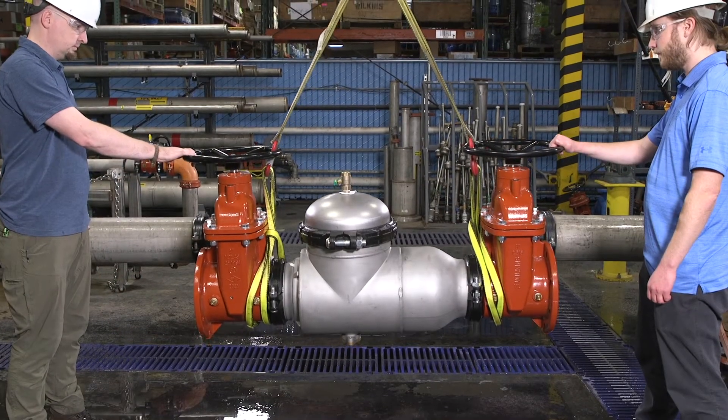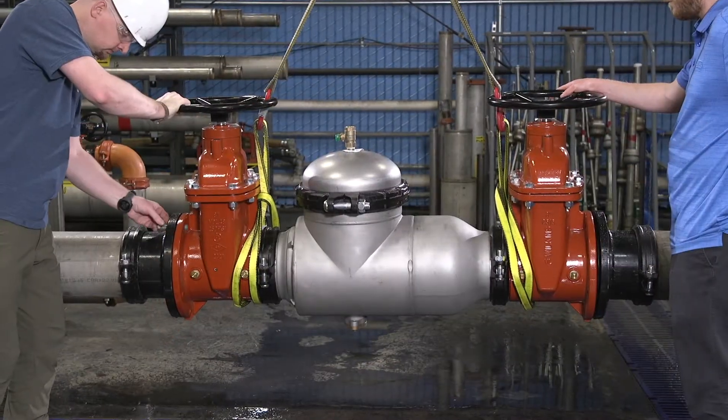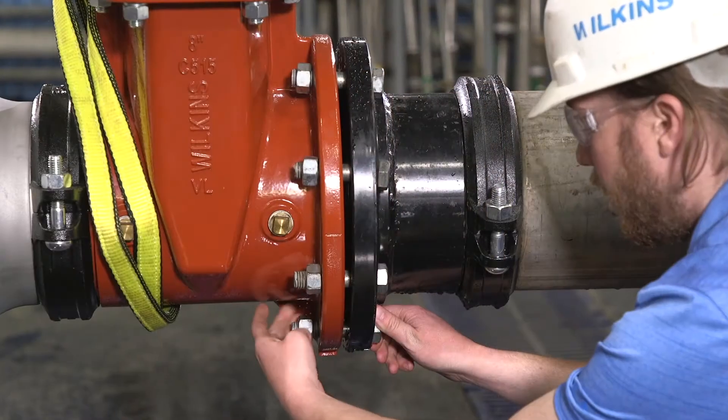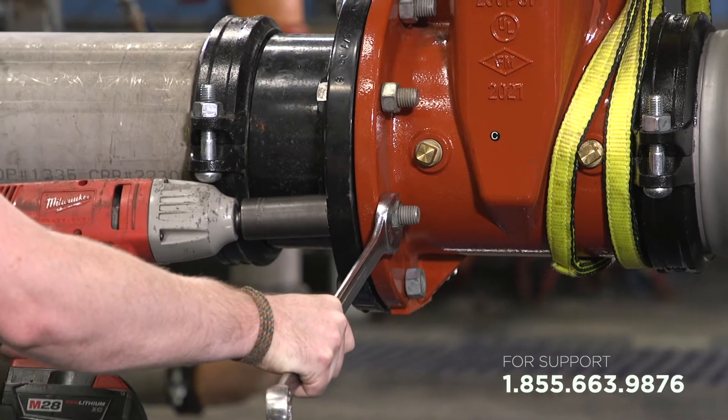Lift the valve into place using a capable crane or similar lifting device. Bolt or clamp each end of the assembly onto the service pipe using the proper connection. If you're unsure of which connection to use, contact Zurn customer care.